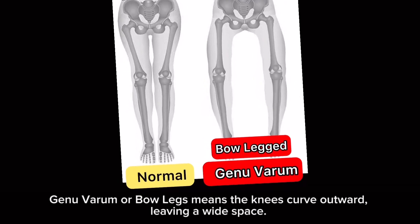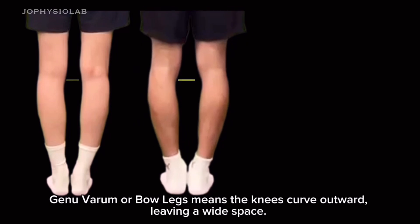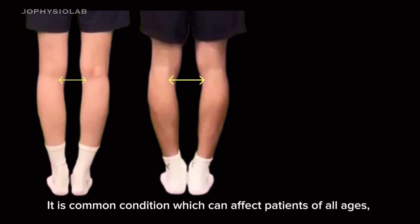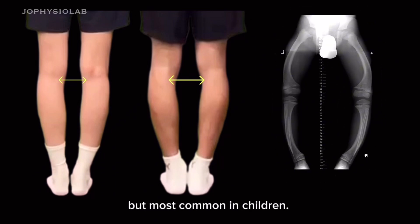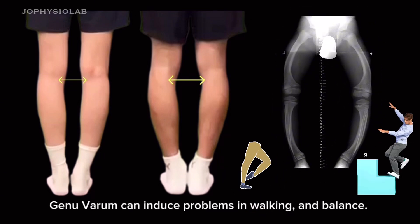How to correct bow leg. Genu varum, or bow legs, means the knees curve outward, leaving a wide space. It is a common condition which can affect patients of all ages, but most common in children. Genu varum can induce problems in walking and balance.